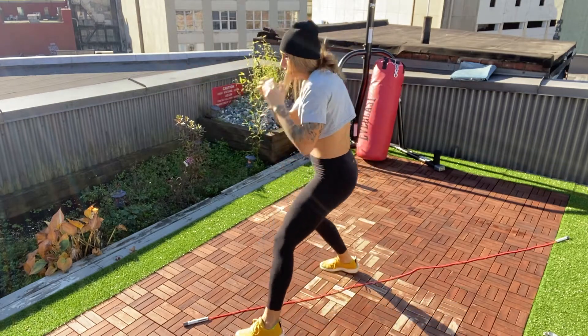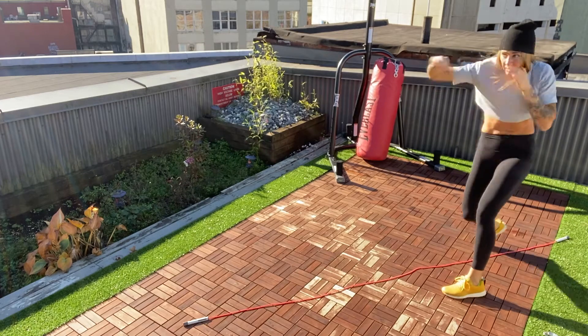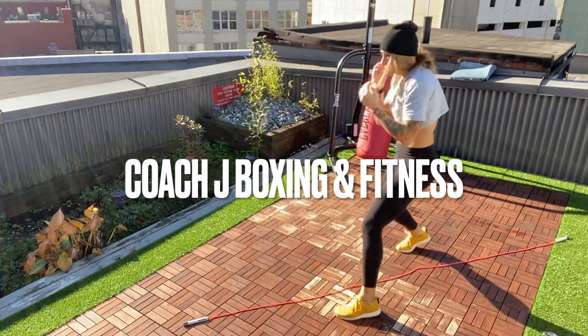From there, we can step forwards and then step back. When you're moving backwards, create space with a small step in your lead foot as you throw your jab, and then a larger step as you rotate your shoulders with your cross. Enjoy the drill!